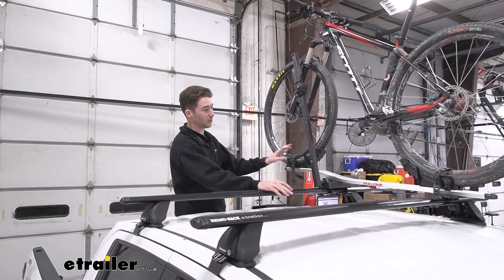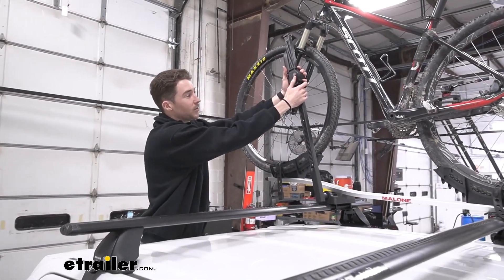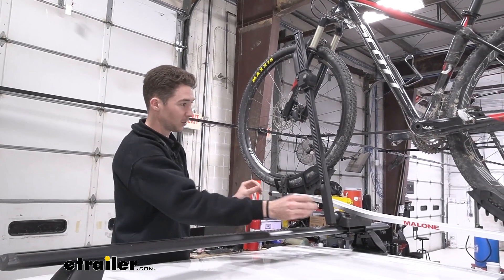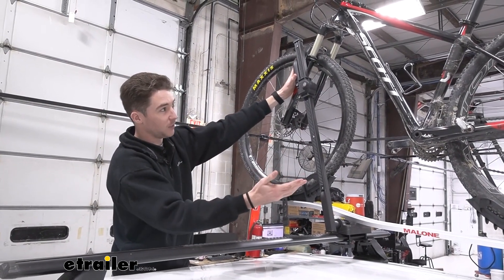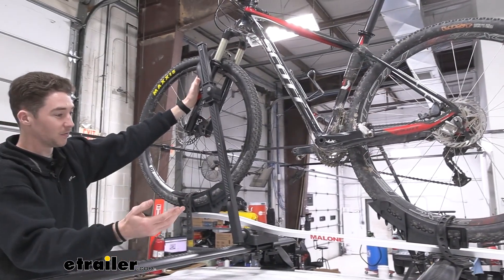This roof bike rack holds onto our bike primarily through this wheel hook. It does have a lock core on the hook itself so you can lock the hook to the bike. Additionally it has two straps that hold the bottom as well. I like the frame hook because, as you can see, we have a carbon frame bike here — it doesn't make contact with the frame itself, so as you're driving you won't have the potential to damage the frame.